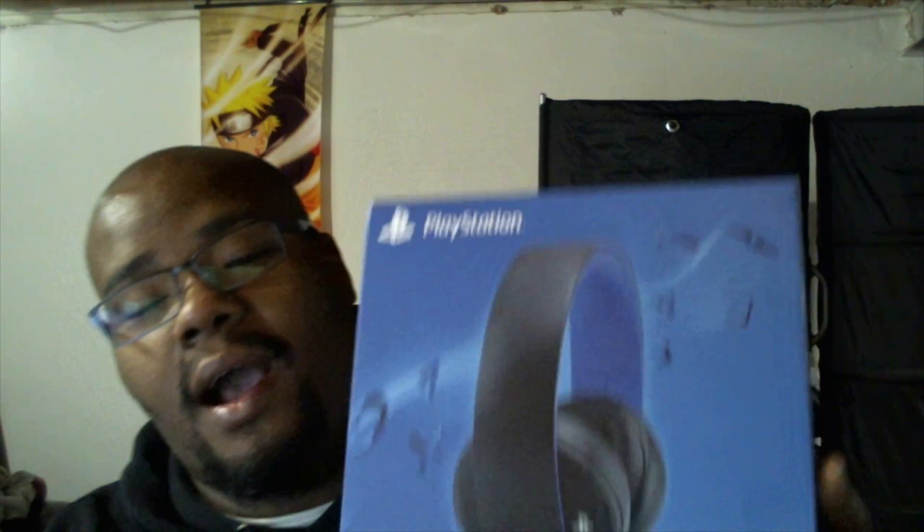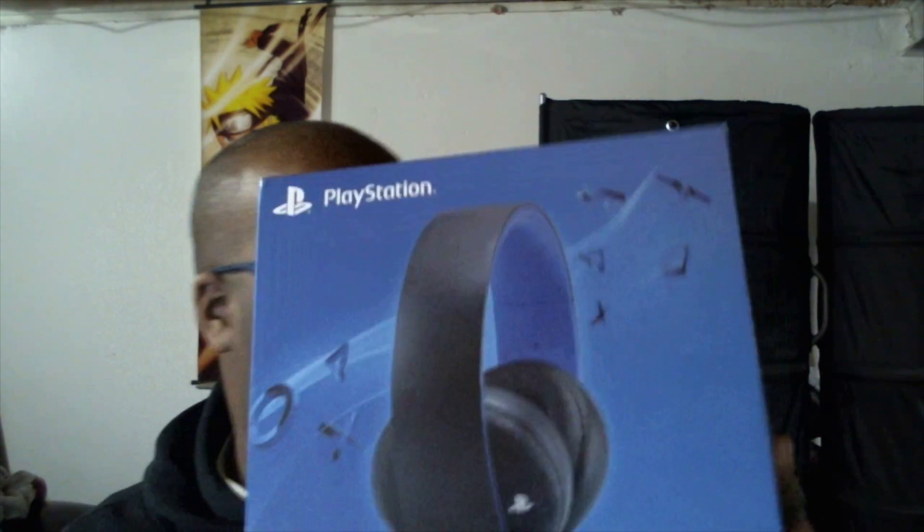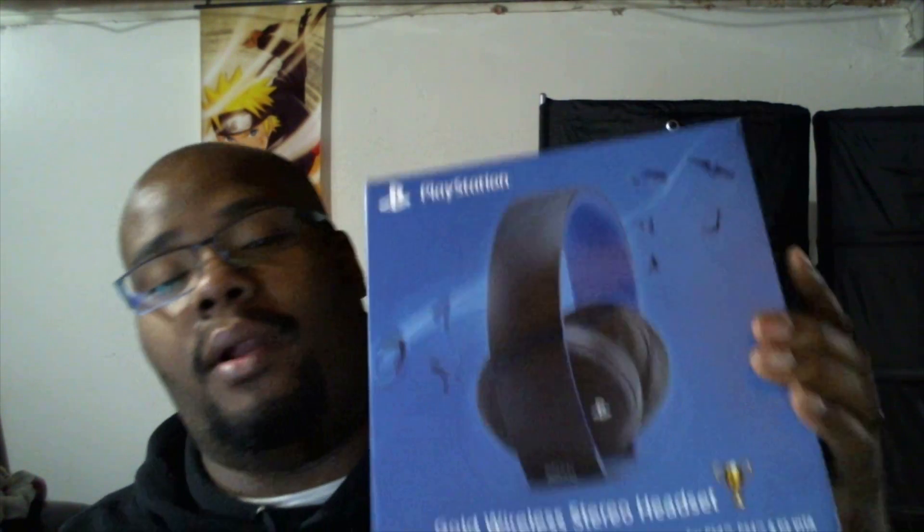What's up everybody, Cable2KX here and this is a review and unboxing of the PlayStation Gold Wireless Stereo Headset. I just got these yesterday at Best Buy and had a full day with them, and I'm going to compare them to my Astro A50s. So let's get into the unboxing.